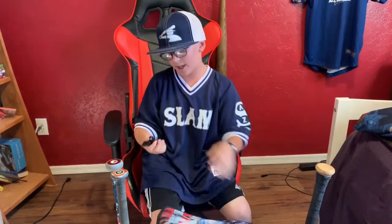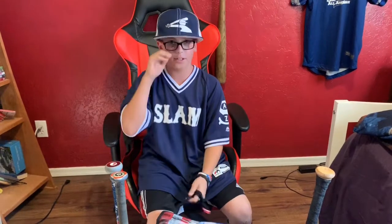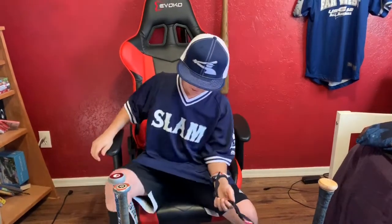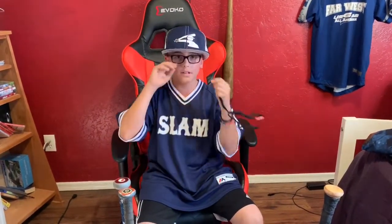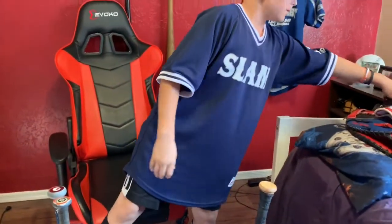You know how I wear glasses? Well, sometimes I get really sweaty, and when I'm pitching my glasses fall off. One time I was pitching and my glasses fell off, got stepped on, and I broke them. So my dad bought me these croakies so they don't fall off.